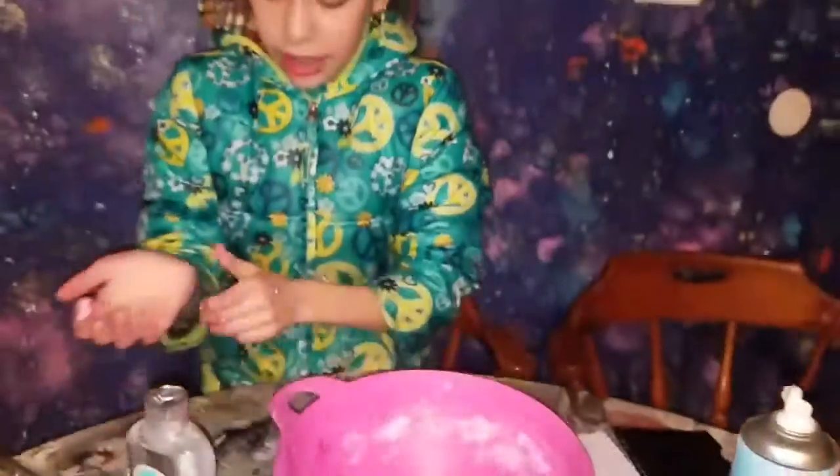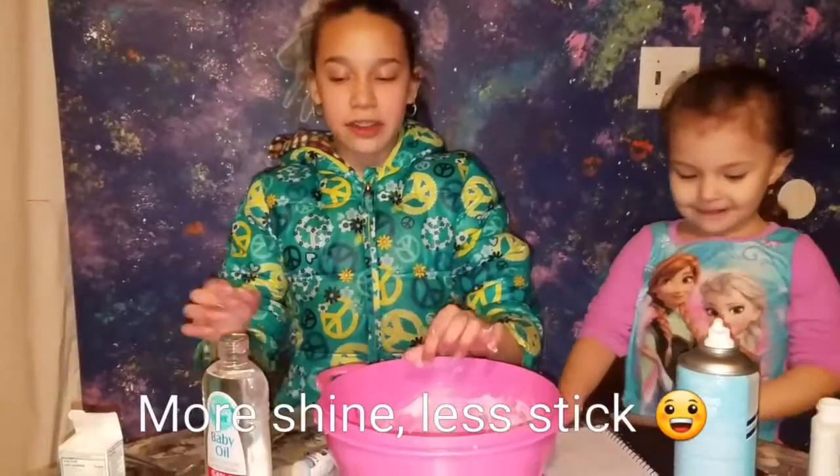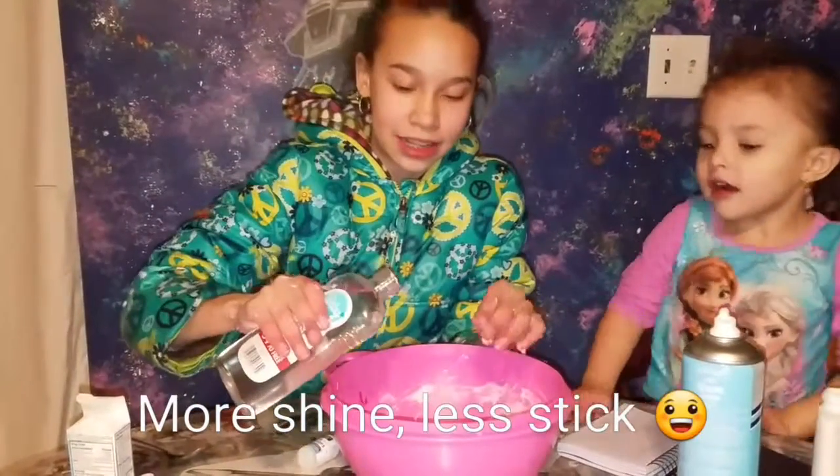Let's see what the slime looks like. It is still a little sticky. So what I am going to do is put some baby oil in it. It will make it less sticky and it will make it more shiny. It's a big hole so I am going to put it in nice and slow.